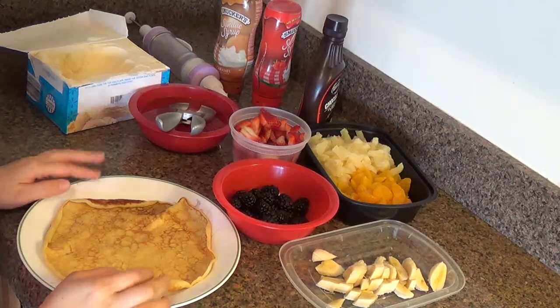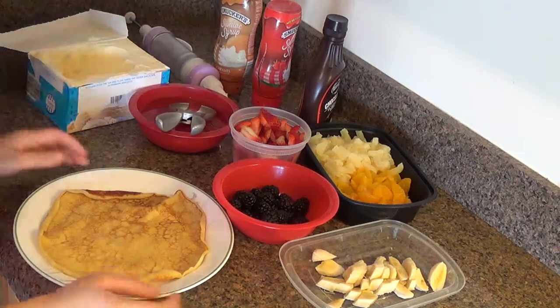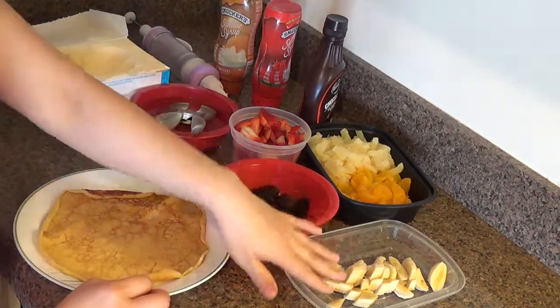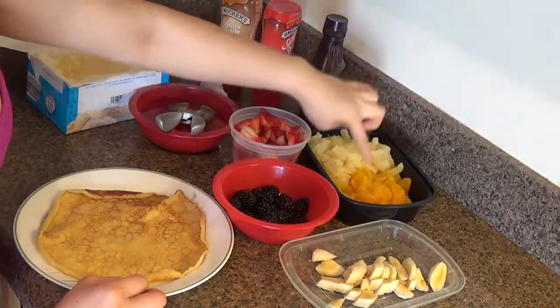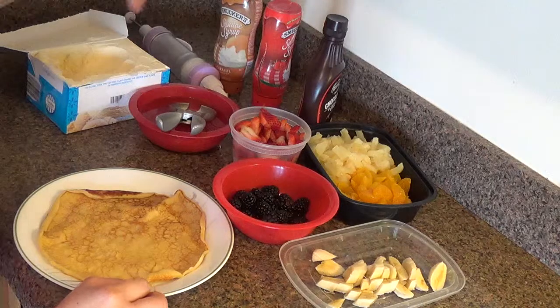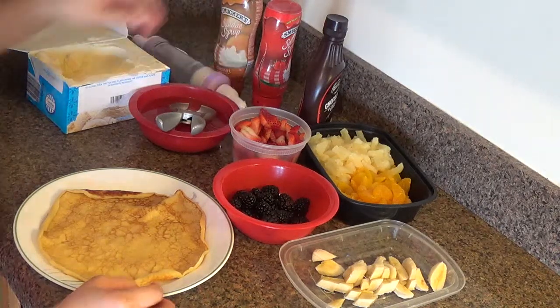Now we're going to do another crepe. We're going to do it like a pancake style. So here we have the bananas, sliced bananas, black raspberry, mandarin oranges, peach, pineapple, strawberries, vanilla ice cream, and my homemade whipped cream here. Let's get started.